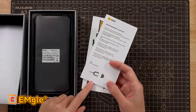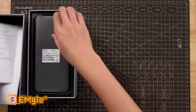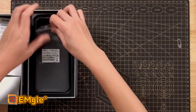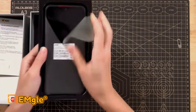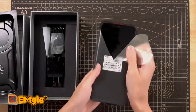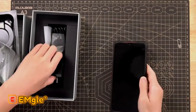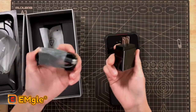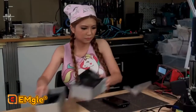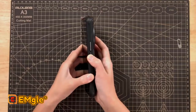So here's the pin for the SIM card, it has some sticker from AGM, here's the charging cable, an adapter, and USB charging cable. Okay, let's power it on.